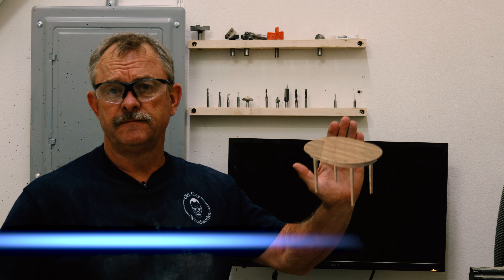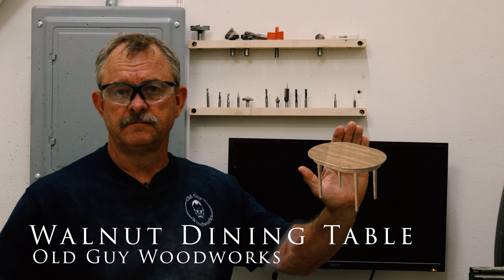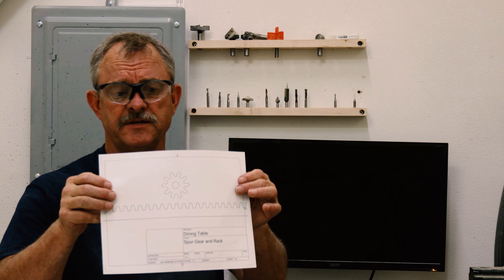Hey, today we're going to build this walnut dining table. And we're going to try and make our own rack and pinion gears.